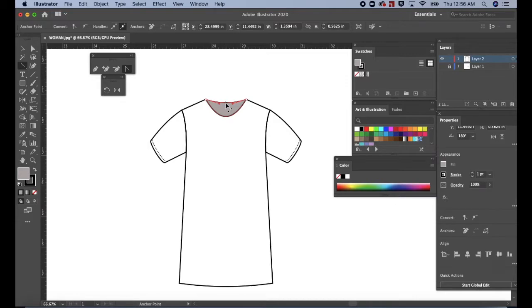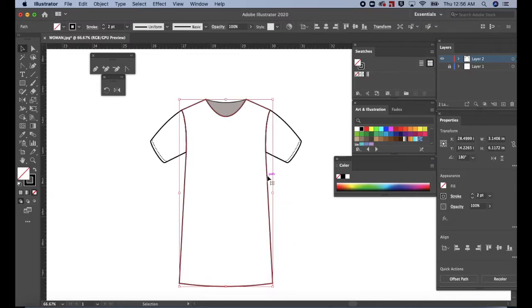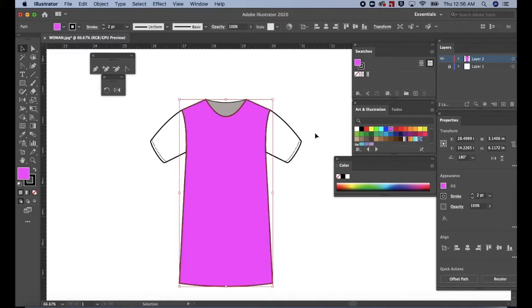Press V for the selection tool. Then click on a blank space on the artboard to deselect. This is what we have so far. Let's add some color to see if all the paths are closed and if the stitching are on top. Click on the path for the shirt body. Then go to the swatches panel and choose any color for fill. Click on the path for the sleeve to select, then add any color. Do the same for the next sleeve. My stitch lines are still visible and I can still see all of the necessary seam lines.